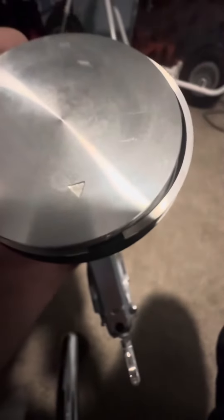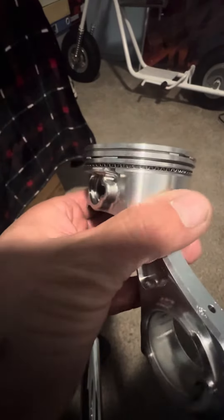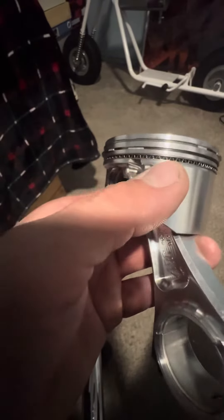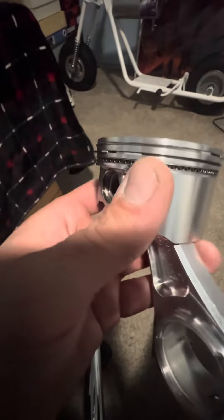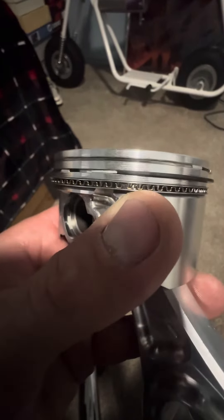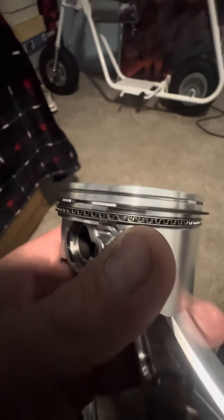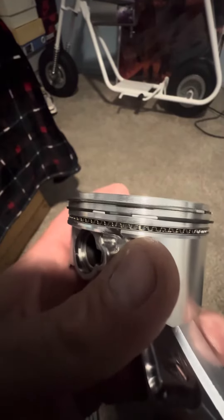Also, the rings have letters on them and you want those letters to be facing up. I'm not sure if the oil rings have them — referring to these right here — I don't think they have markings on them, but these two do. So the two thin rings and the waffle ring go on the very bottom, the black ring goes in the middle, and the silver ring goes on the very top.